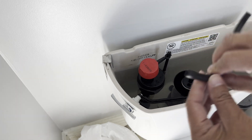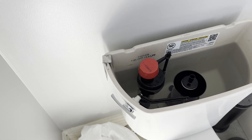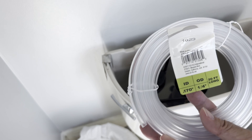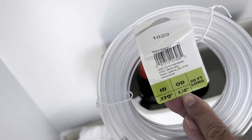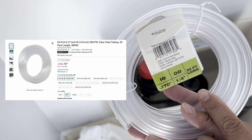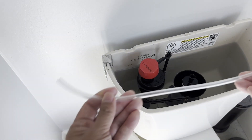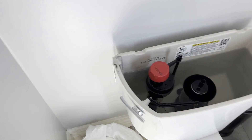I went on Amazon and I found an entire reel of 20-foot-long tubing, quarter inch outer diameter, which I believe is the right thing. So then I'm going to try to put this in — I cut just randomly a longer version.